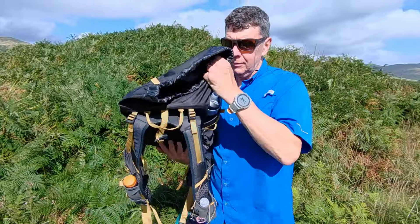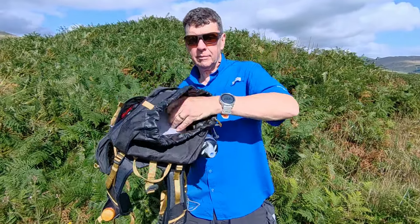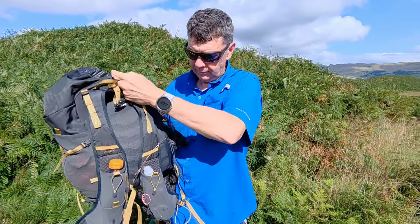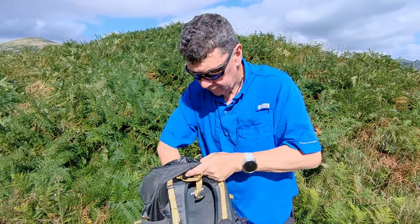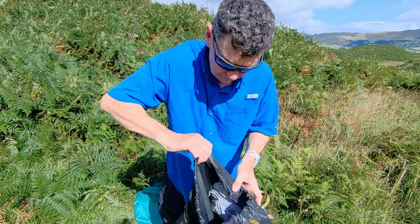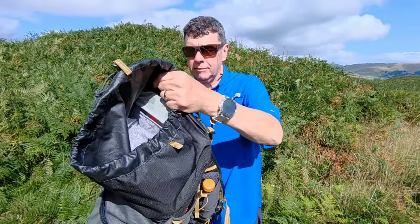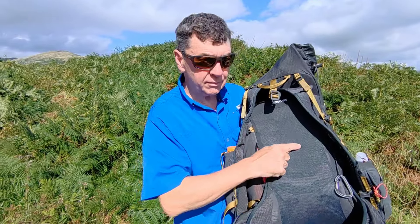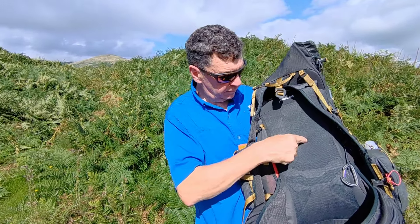Inside there's a zipped mesh pocket with a key clip. It's a little bit floppy when completely empty because it's essentially frameless with just that EVA and Atalon back, but on this very warm day I found the Airscape back to be fairly well ventilated.